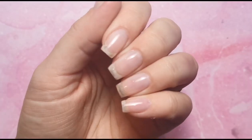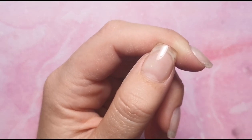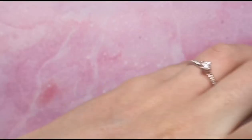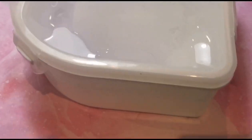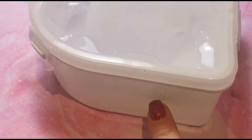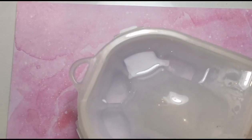Hi everyone, welcome back to another video on my channel. Today I'm going to be removing these nails from my left hand — they are the Magpie full-on tip. I'm going to show you how I remove them as quickly as possible. I'm using this contraption here which has warm-to-hot water in the bottom and acetone in the top. I've put that in now because it gives it a chance to warm up while I'm prepping my nails for soaking.